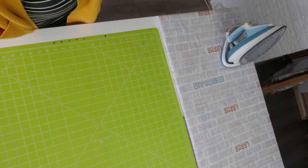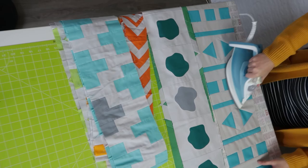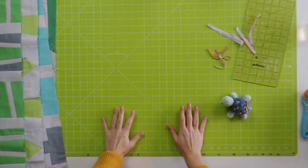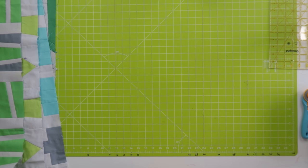So there we had the first three rows. I am going to give those other rows a press and come back to show you for each one how you can make it longer or shorter. All the rows are pressed, so now I can continue trimming them.